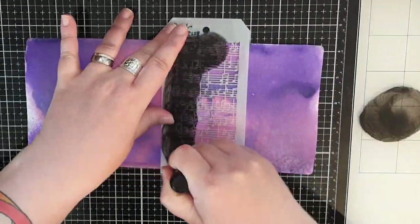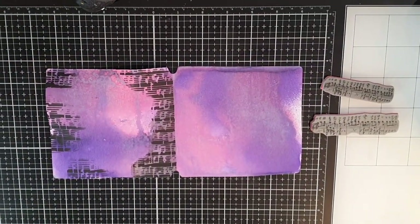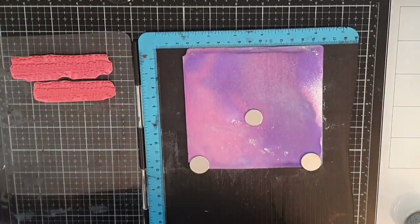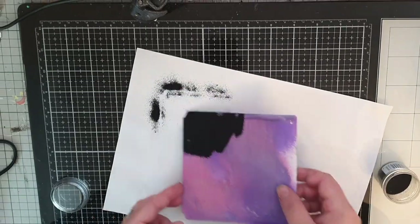Moving on, I get to work on the pink and purple page and I use a stencil and black paint to stencil in the notes. Then I pull out two musical note stamps and stamp them around the edges, heat embossing them to frame my paint.